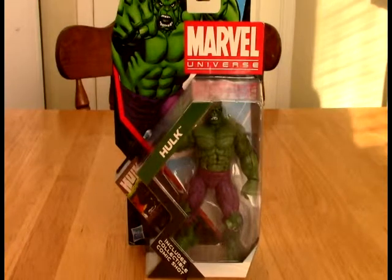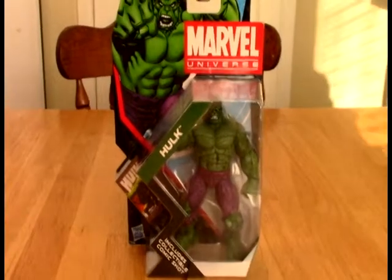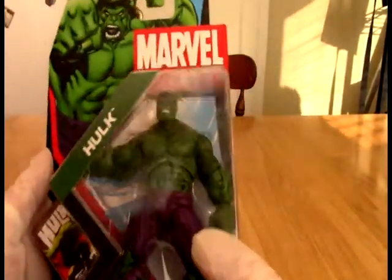Hello out there in YouTube land. Welcome to the OKGoodReview channel. Today we have from the Marvel Universe line, we have the Hulk.